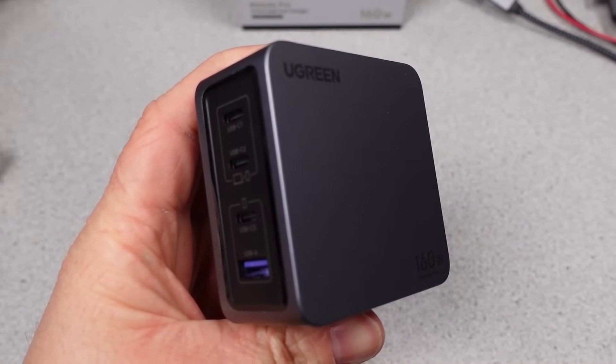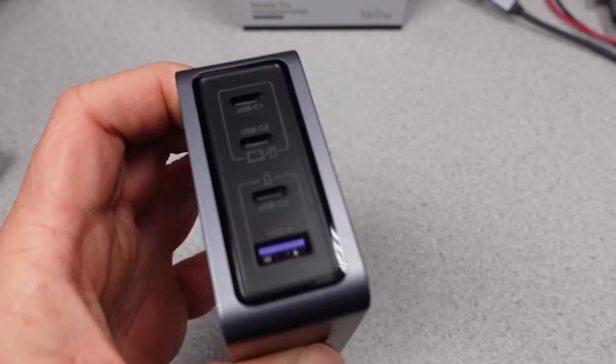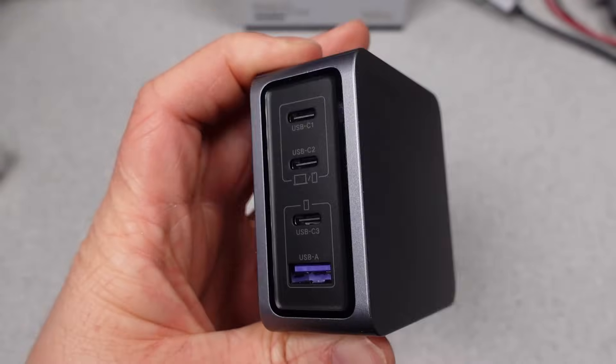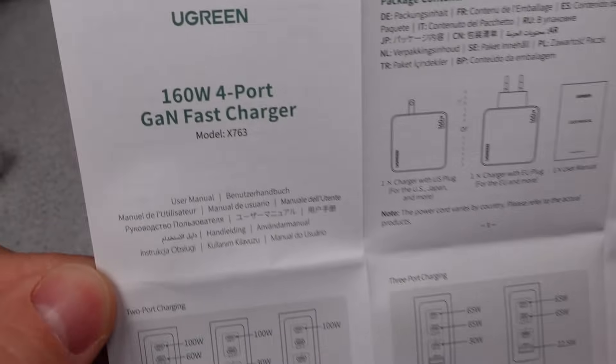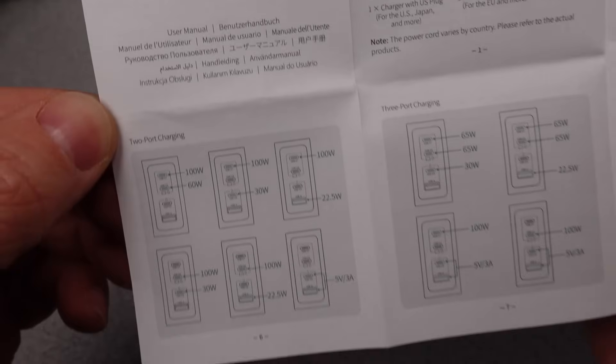The adapter has flip-out plugs, but the way the corners are made, this isn't going to be able to support any clip-on plugs. So it will have to hang off of an adapter for international use. Again, from that professional perspective, I am expecting more and getting less.